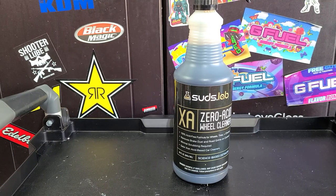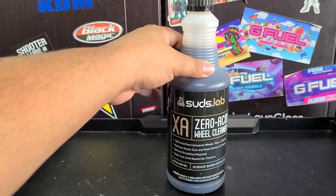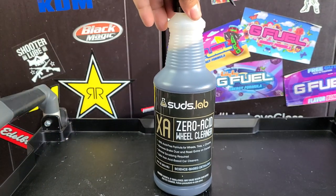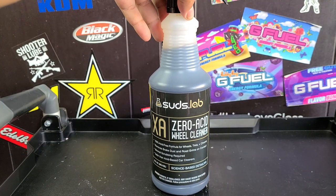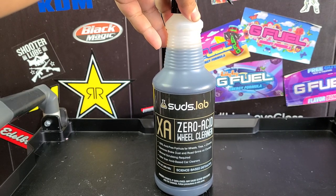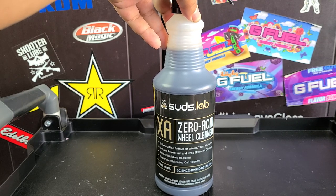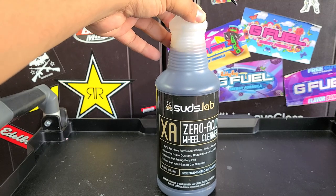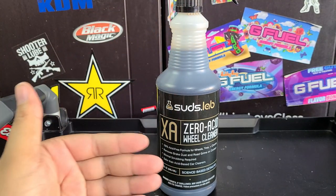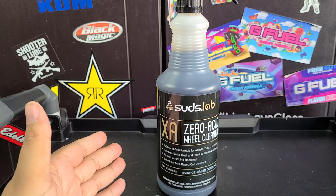How's it going everybody, Martin Bill of our auto spa and thanks for tuning in — hit that subscribe button if you haven't already. We're gonna get into this: this is Suds Lab XA Zero Acid Wheel Cleaner. Whenever a company says 'zero acid,' it tells me it's an alkaline wheel cleaner. This is available at Walmart and costs about $15 for 32 ounces, which is a pretty good deal for a retail product — usually you're paying that much for 16 ounces, half the amount.